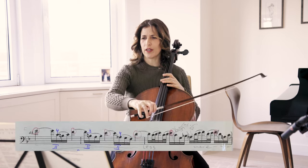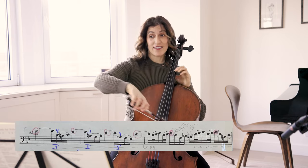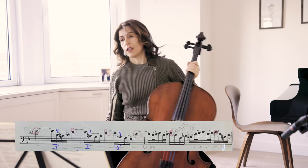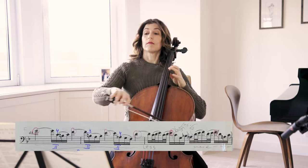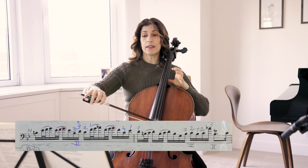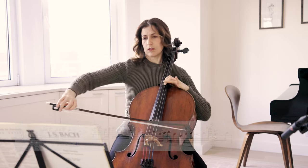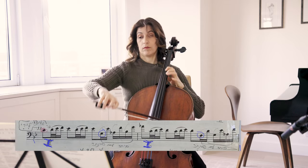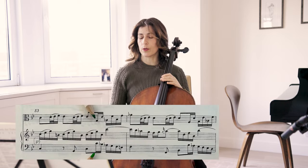Bar 48 again, we have that long line: G, F, E-flat, D, G. Here we can start a little less, and here perhaps more lyrical. So here those are with the keyboard.